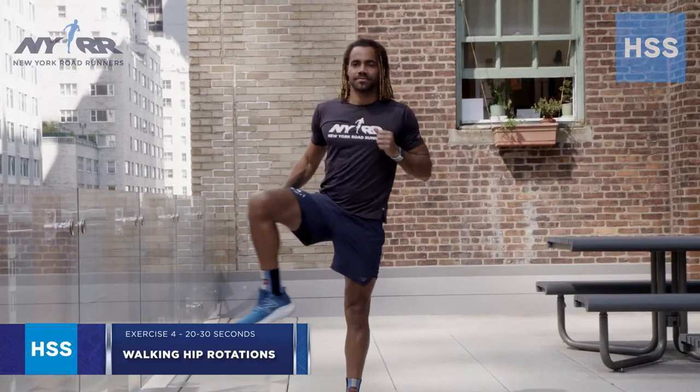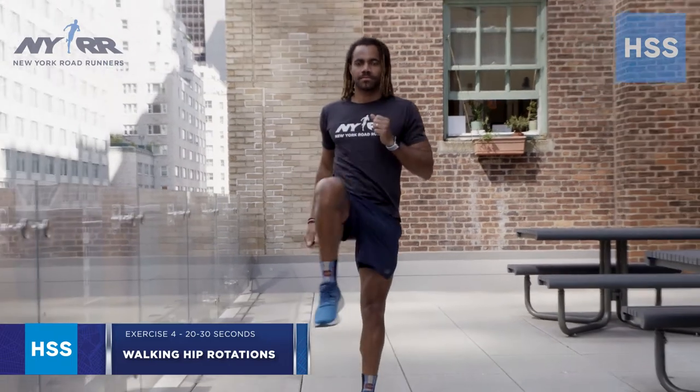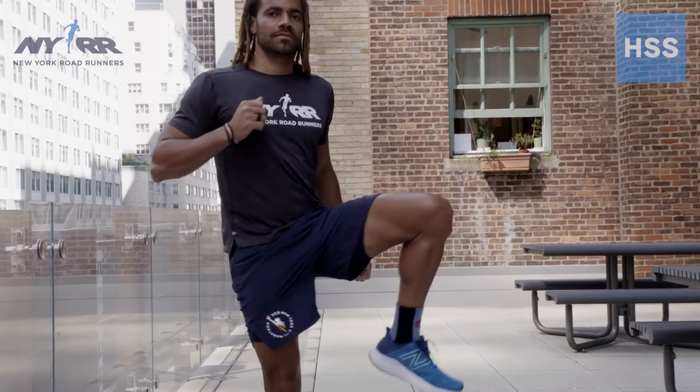Number four is a walking hip rotation. You want to be moving forward when you perform this, moving slowly through the motion. Step forward with one leg and bring the opposite knee to the middle of your body, then slowly rotate the knee out to the side to loosen up your hip joint. Keep your body in a nice upright position and make sure that you keep your hips and pelvis level while performing this exercise.